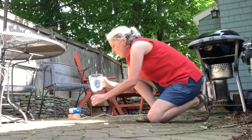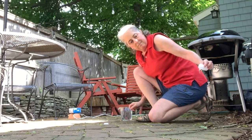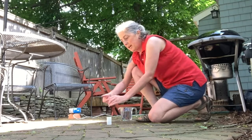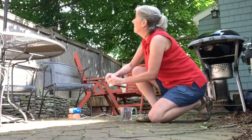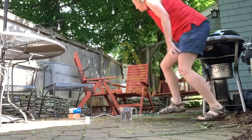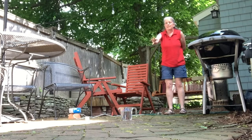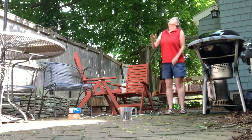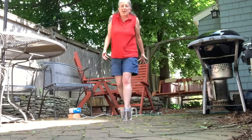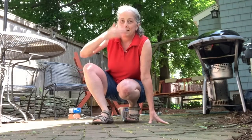Here we go — halfway full of water. Super quick, I'm gonna put the Alka-Seltzer in, put the cap on, turn it upside down, and step back. One, two, three, four, five. Oh no! It knocked one of my flowers off. For a second there I thought it was gonna go into the neighbor's yard, but it landed on my side of the fence. Phew!